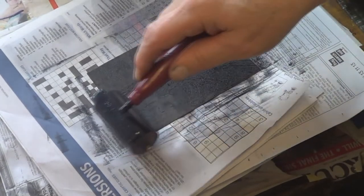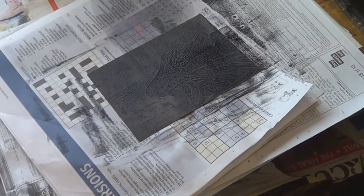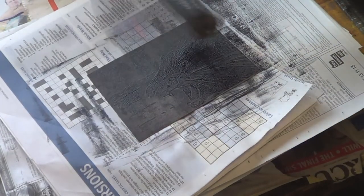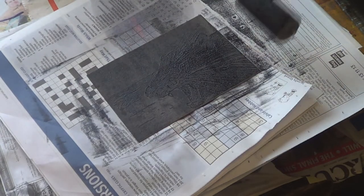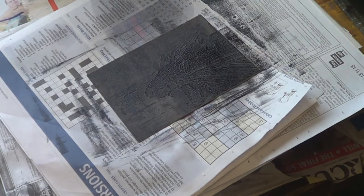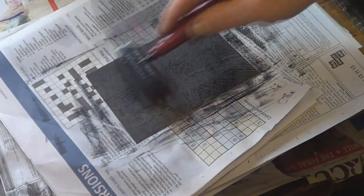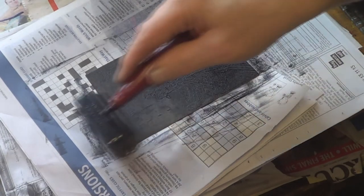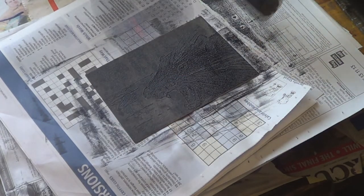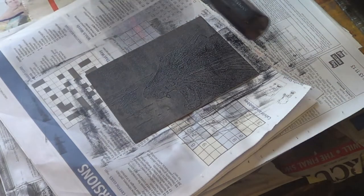As I ink this, it's really important to do it very, very lightly. I'm barely touching it, hardly putting any weight on it at all. Just very gently letting it roll over — ink it up lots of times, putting a lot of ink on, but it's all very, very surface ink.